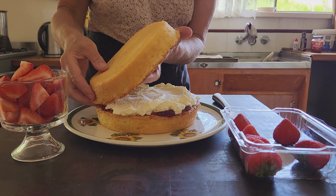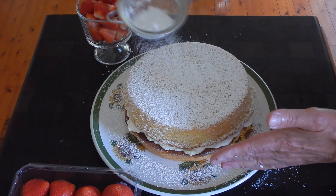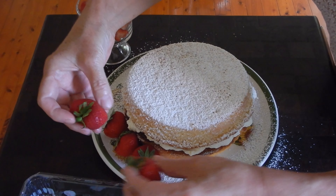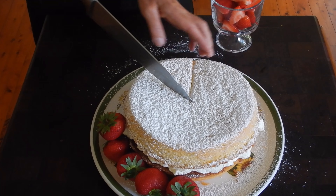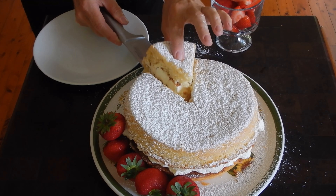And there you go, a delicious sponge that is really economical but also super impressive. I recently served this sponge to a group of elderly people who've eaten a lot of sponges in their lives and they all rated it a 10 out of 10. I hope you enjoyed this recipe. Thanks so much for watching. Hopefully I'll see you again soon.